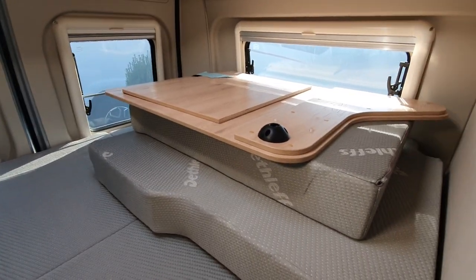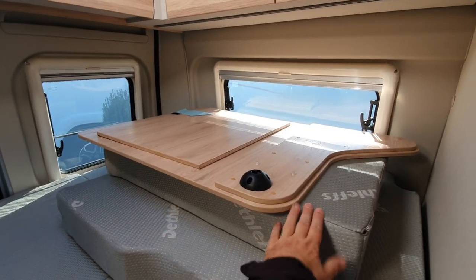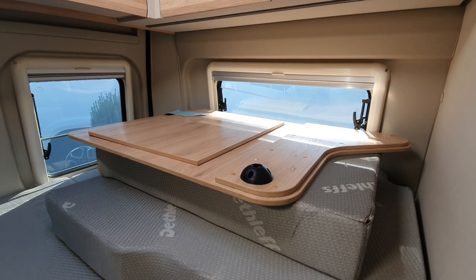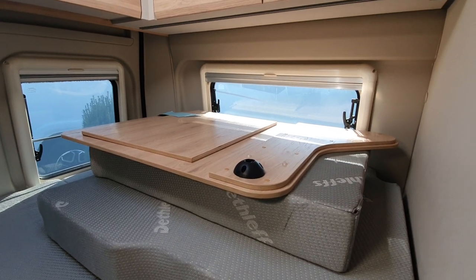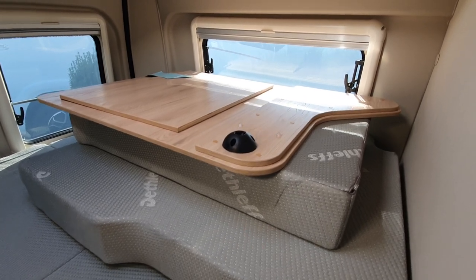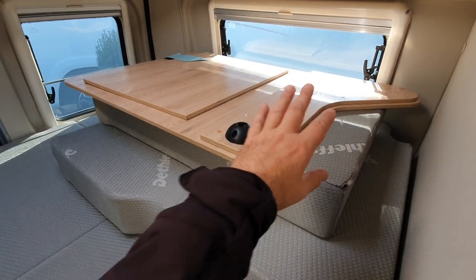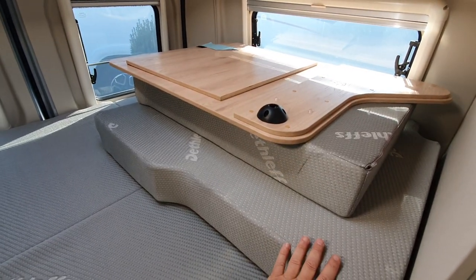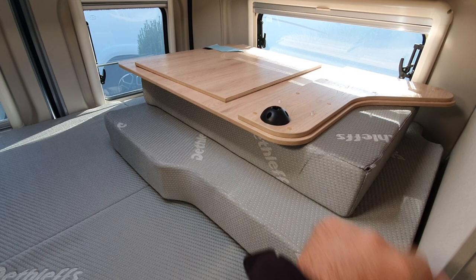We've also got this bed, and up front there's a feature which makes a bed from the semi-dinet. In a three-minute video I'm not going to get time to put it together for you, but that shows how much space it's going to take up in your van if you want to carry around a second bed.